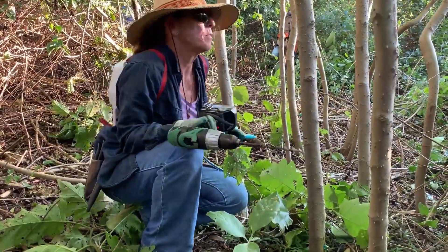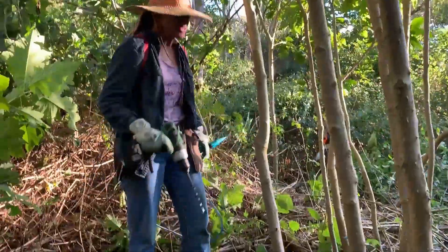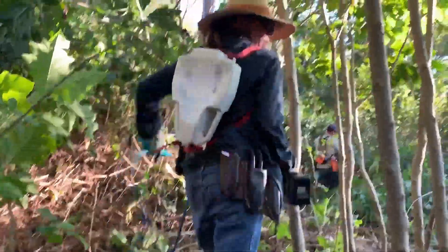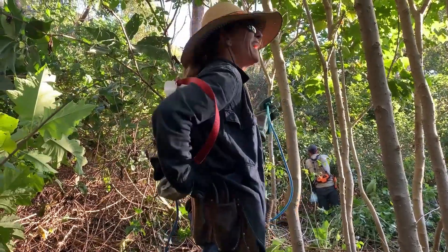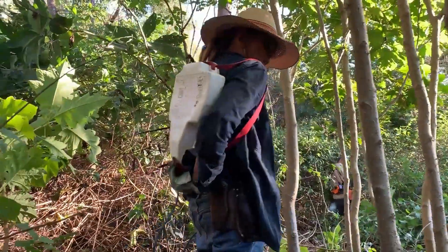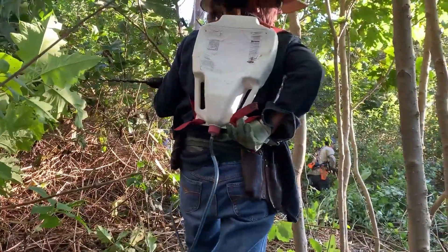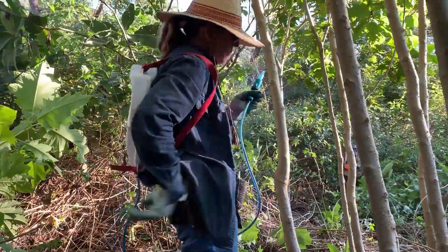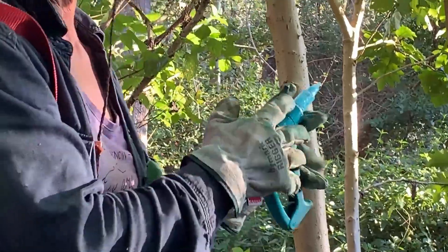So a 10mm auger bit — excellent. And what's your injector that you got there? I just make them out of a cattle drench bottle because it gives you the straps and a little cap at the bottom that you can attach a hose to. And then I use a disposable cattle vaccinator.